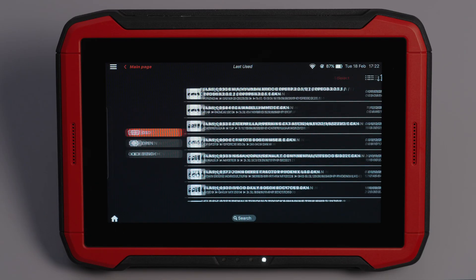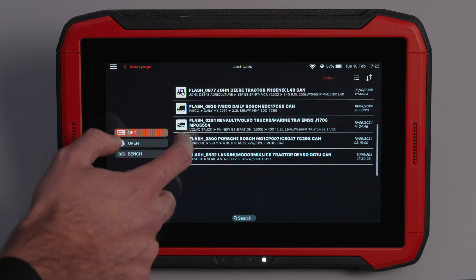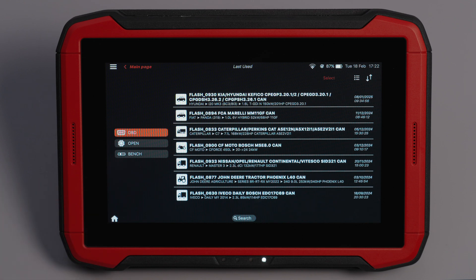The Last Used feature is very useful — here you can find the history of your last performed operations at a glance.